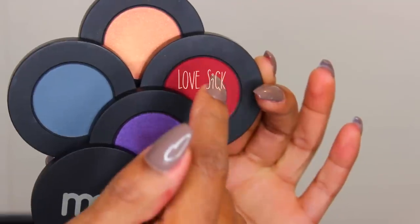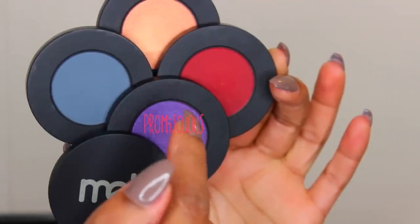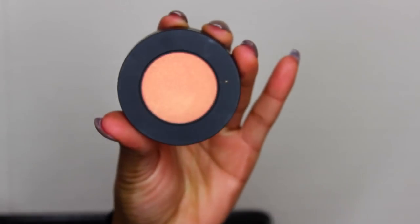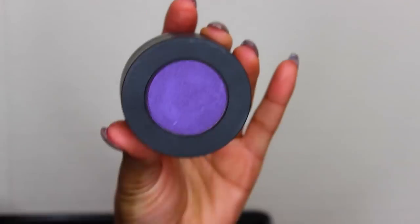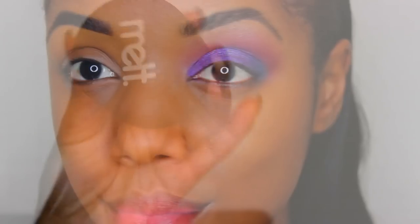This is Lovesick, it's a matte burgundy red — I love this color. And finally, Promiscuous, which is this shimmery purplish, almost violet blue color. These are all large pan shadows, and the best part is they are magnetic and you can stack them up. There's a mirror on top, great for traveling.